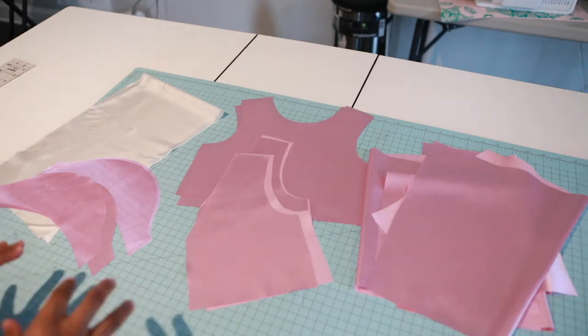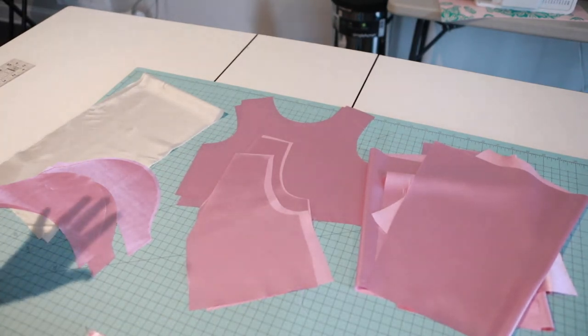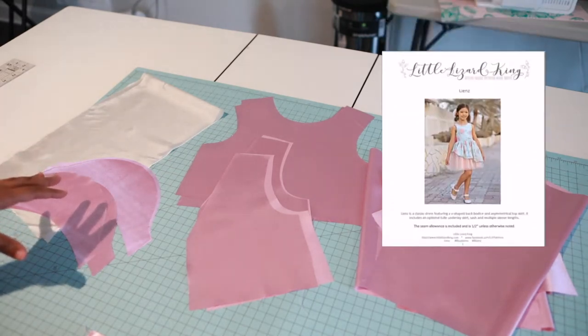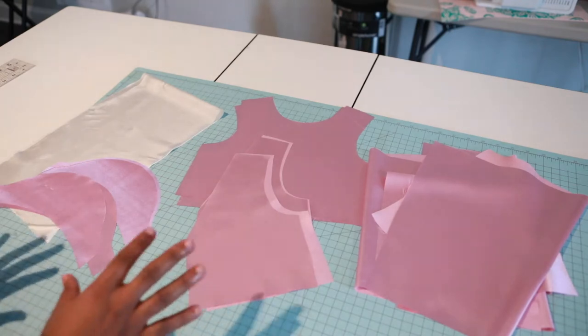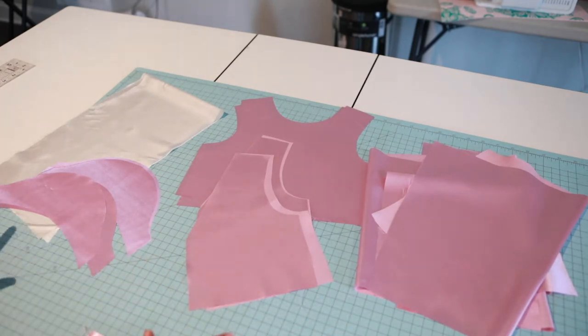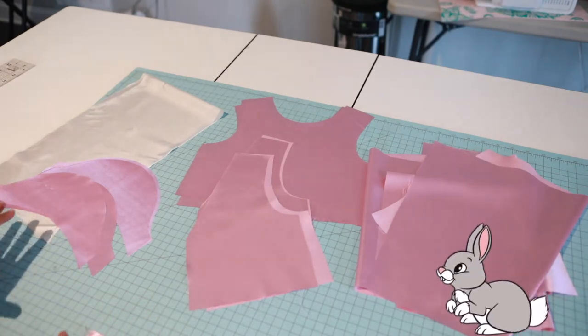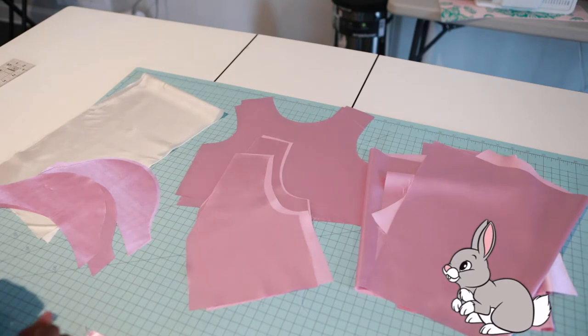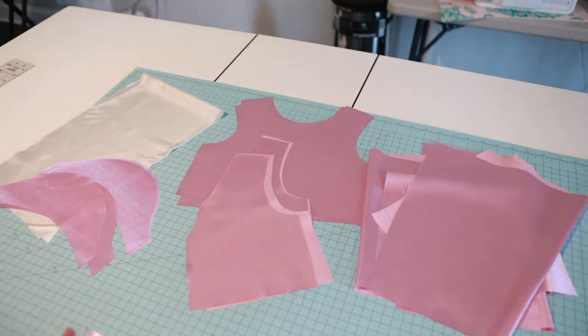I am super excited about this project — this is the Little Lizard Kings lens pattern. You can do this with cotton or with special occasion fabric. I am doing special occasion fabric because Easter is coming and Miley has an Easter speech, so she's got to be lit for that.